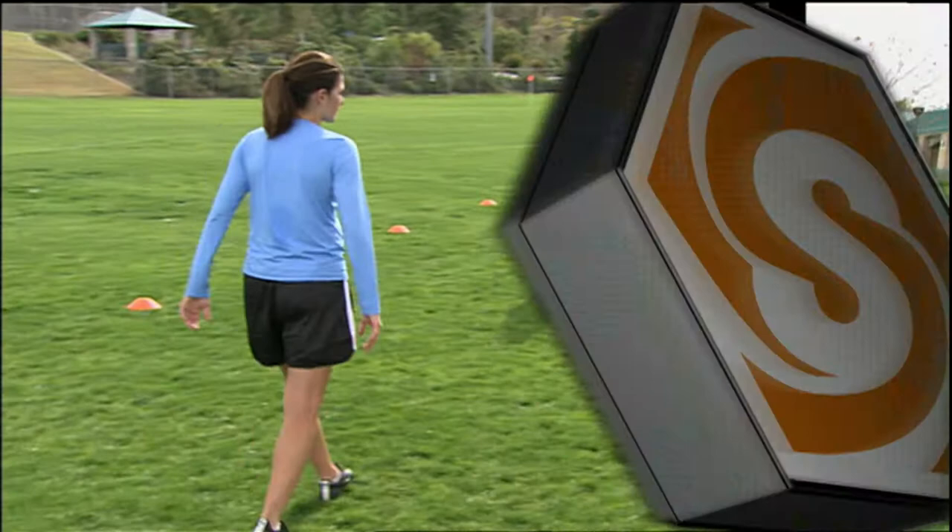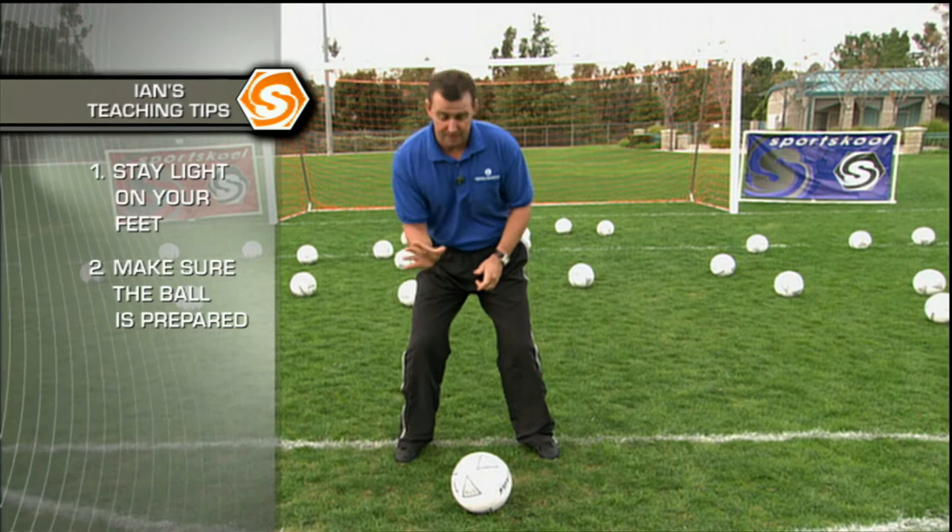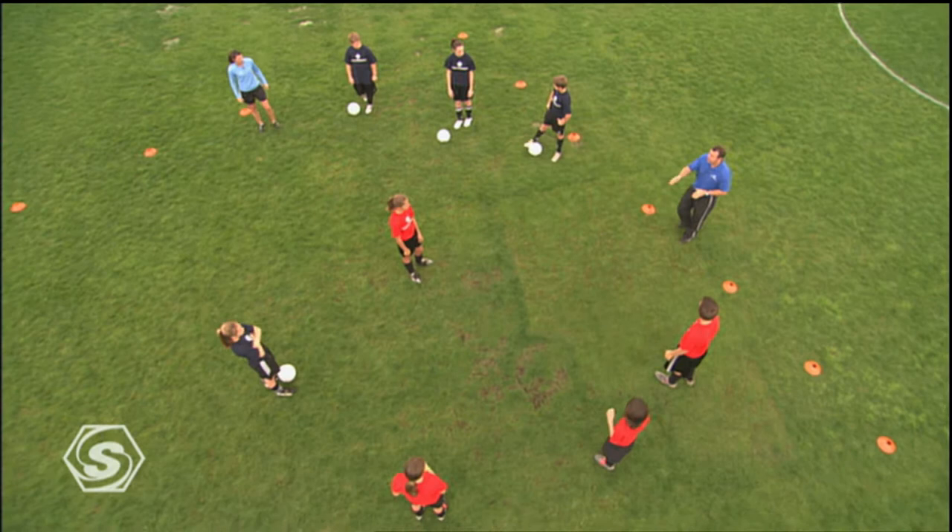Remember, as you're doing this drill, stay light on your feet so you're ready to adjust to any movement of the ball. Make sure the ball is always prepared — always out in front of you, ready for service. And when you change direction, make sure you change speed and explode out of the move. Now let's take it to the highest level we possibly can — let's get on our technical edge and go at full game speed.